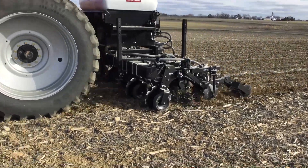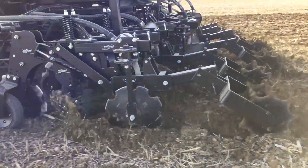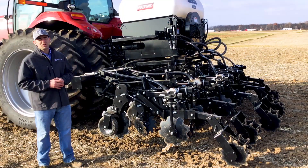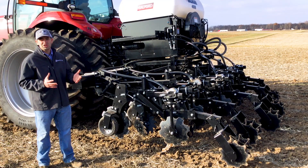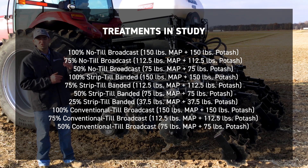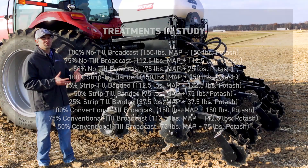The second question that we want to answer and learn more about is: can we be more efficient by banding our nutrients right where we're planting? What we're actually doing this first year is having different rates in terms of what we broadcast versus what we band, to see if we can be more efficient by banding those nutrients.